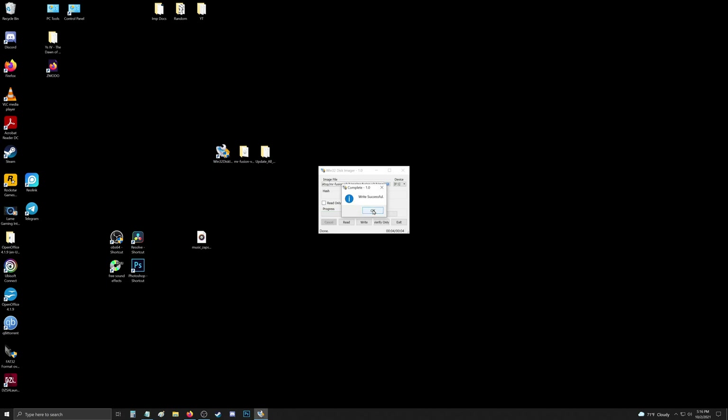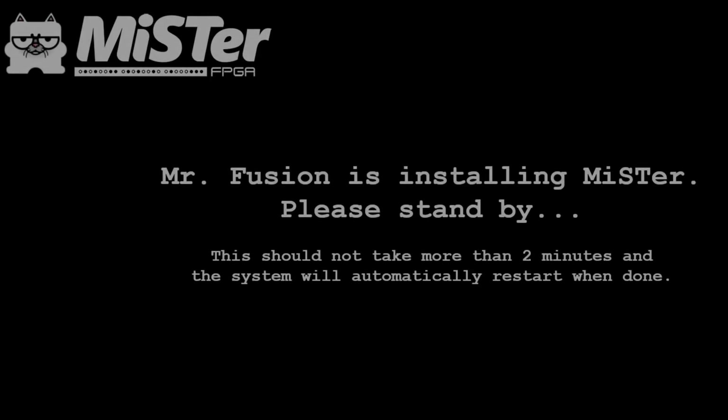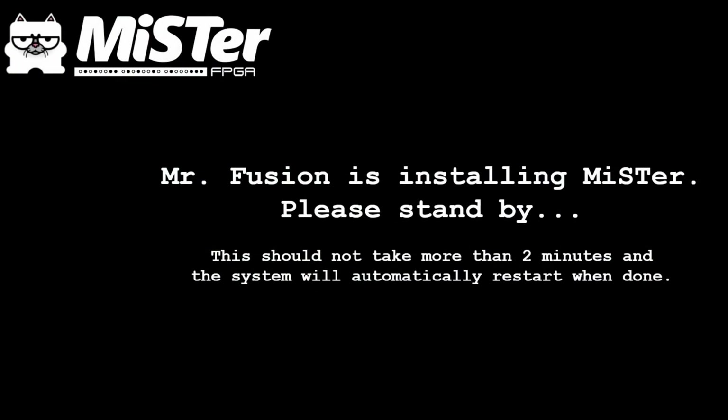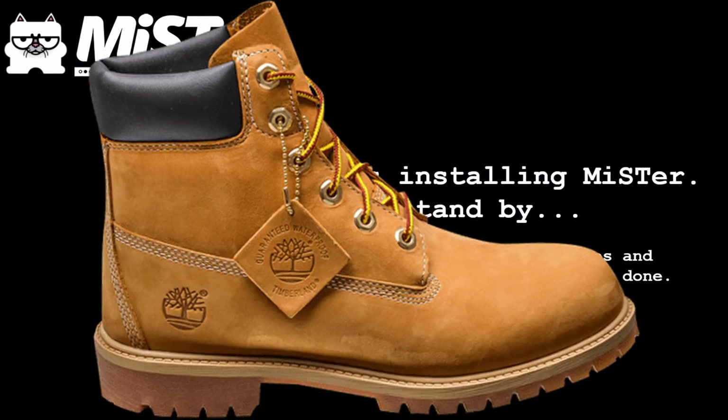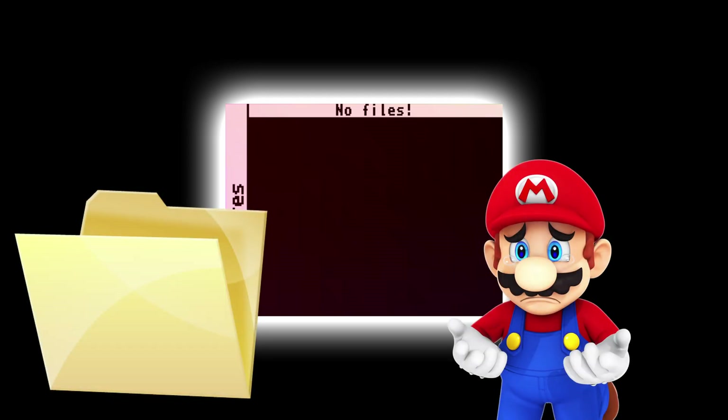Once it's done writing the MR. Fusion image, you can unmount your micro SD card, pull it out, pop it in your MiSTer, and power it on. You'll be greeted by a splash screen installing MR. Fusion — just give it a few minutes. Once it reboots, you'll have a base operating system but really not much to do: empty folders, no cores.